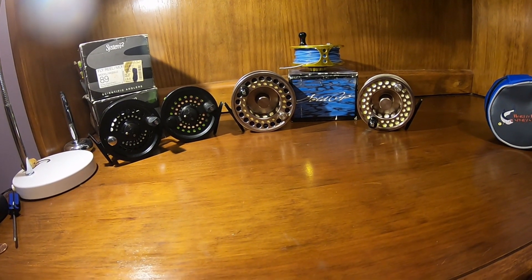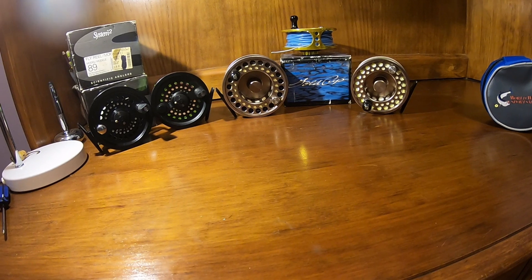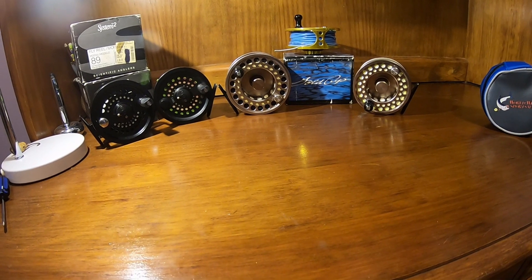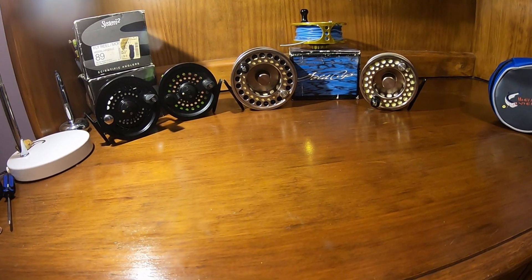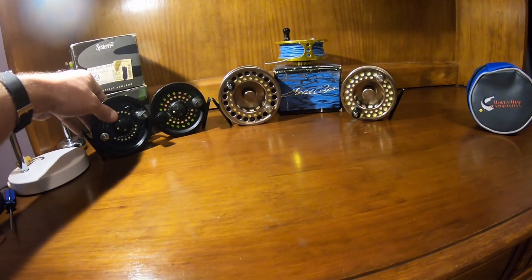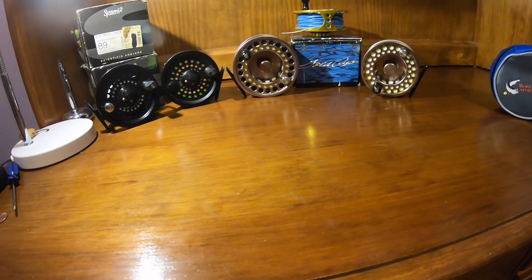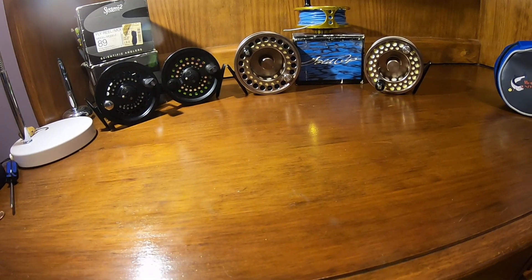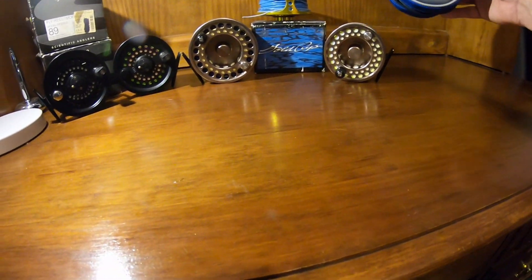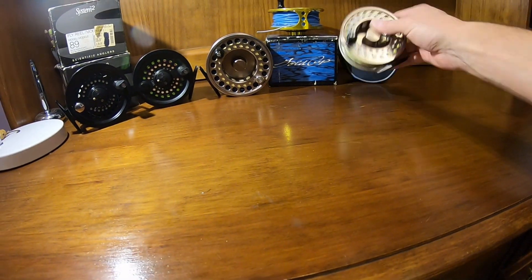Hey everybody. Today I wanted to talk to you about what I think are probably two of the best deals in a quality saltwater fly reel available on the secondary market today. The two models I'm referring to are the Scientific Angler System 2, which goes in sizes from 7/8 all the way up to 12/13, and then the next is the Worldwide Sportsman Gold Cup fly reels.